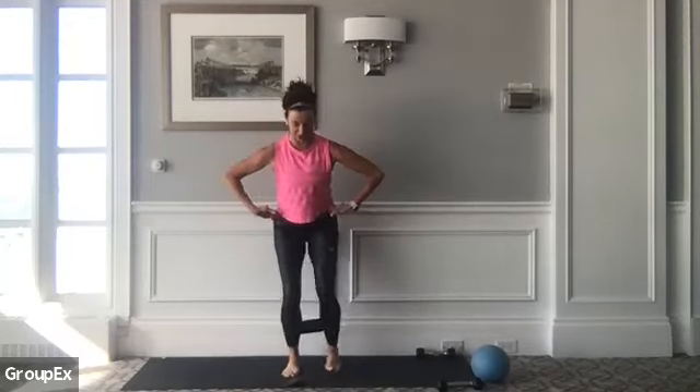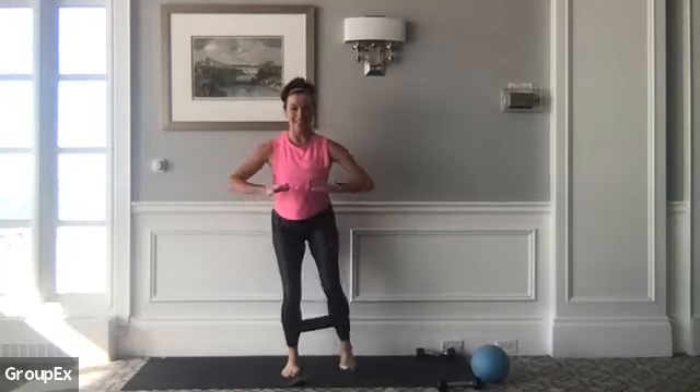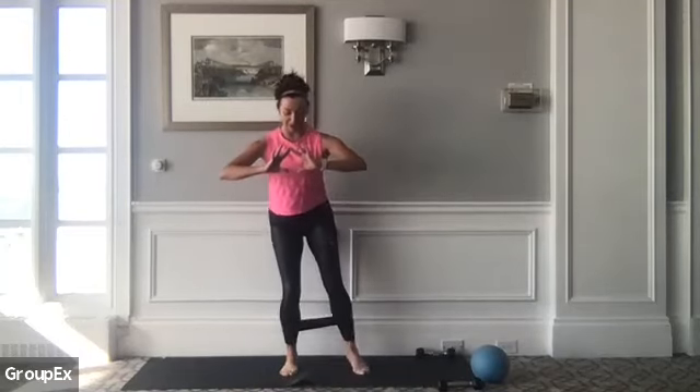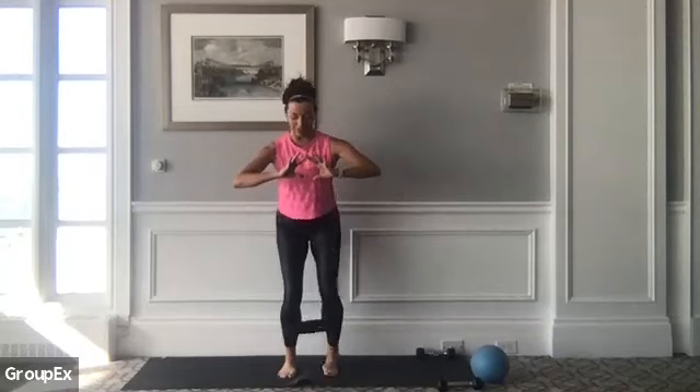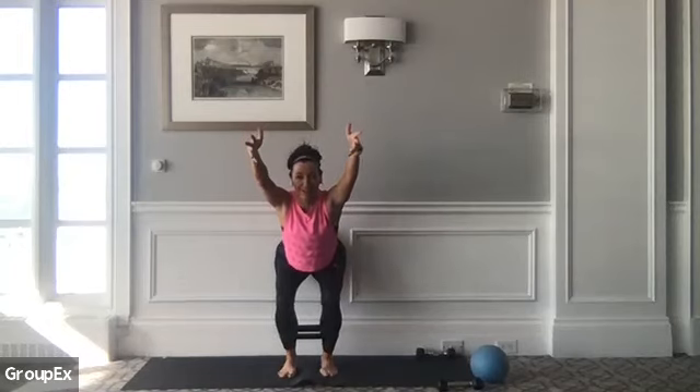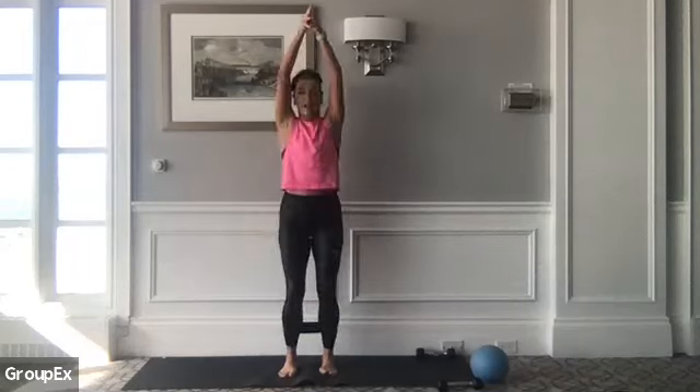Stay nice and low — glute activation. Eight, seven, six, five, four, three, two, and one. Nice work! Bending from the knees, find a chair pose — reaching your fingertips forward, sinking deep into your chair. Try to draw your shoulders away from your ears, come on down, sink a little bit lower. Five, four, three, two — dig into your heels, rise up. Come up, exhale, we fold over top of your thighs.